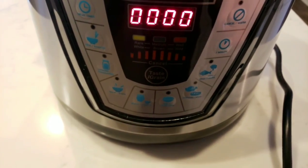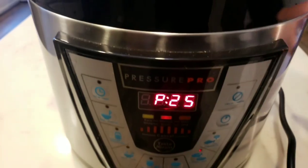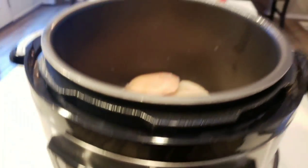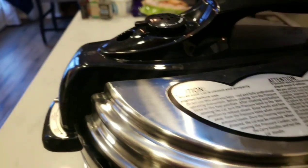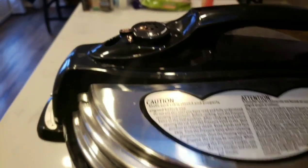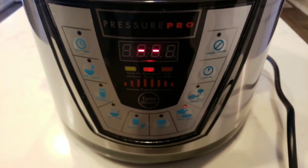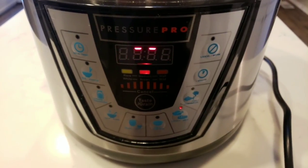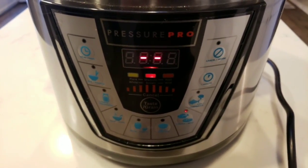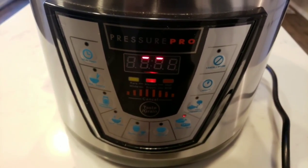To start the pressure cooker, all we're going to do is hit the chicken tab, which puts 25 minutes on. Add the lid — you want to make sure your lid is completely locked in place and that your vents are closed, and you are good to go. It does take a few minutes to heat up, and then the actual cooking time is roughly 20 to 25 minutes. We'll let our chicken cook up, get it shredded, and then make this amazingly delicious comfort food.